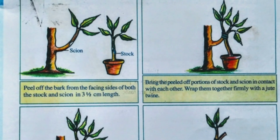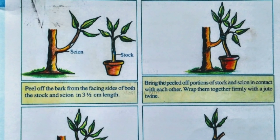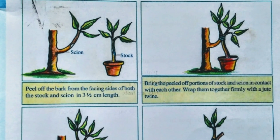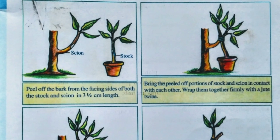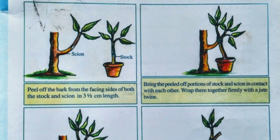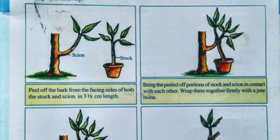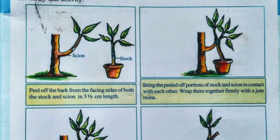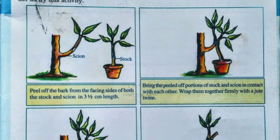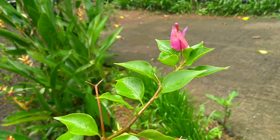After one month, cut partially the stock above the covered area and the Cien below. Wait for one more month, then cut and detach the part completely. When it attains proper growth, it can be replanted in a more suitable place. Remove any new branches sprouting on the stock.